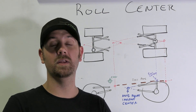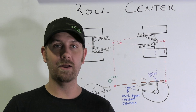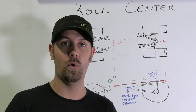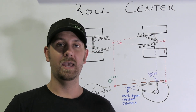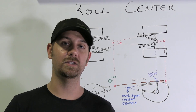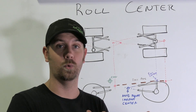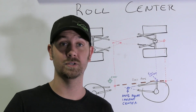The very first video we did was on four-link suspension design — it basically walked through how to build a four-link, what materials to choose, and a whole bunch of awesome stuff, so make sure you go back and watch that video. The second one was on anti-squat, and in those videos I talked about this third video, which is Roll Center. It's going to teach you the last of the three main things we point towards when building a suspension, and if you do those three things you'll have an awesome suspension.